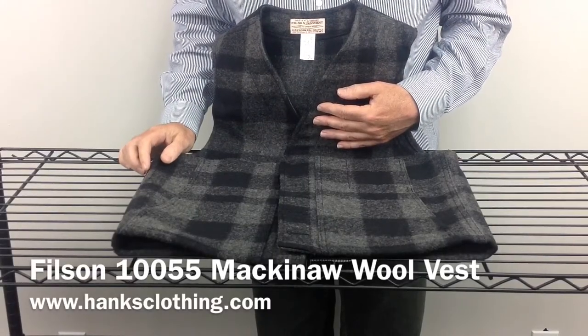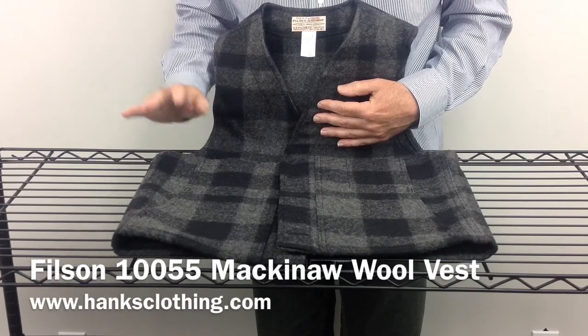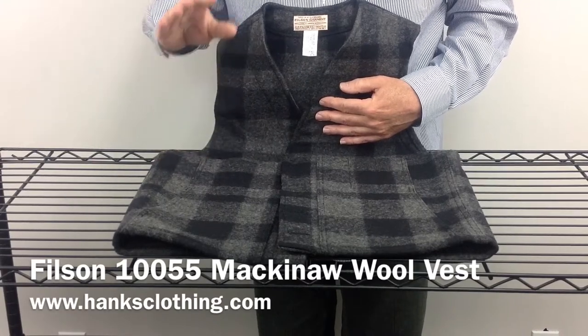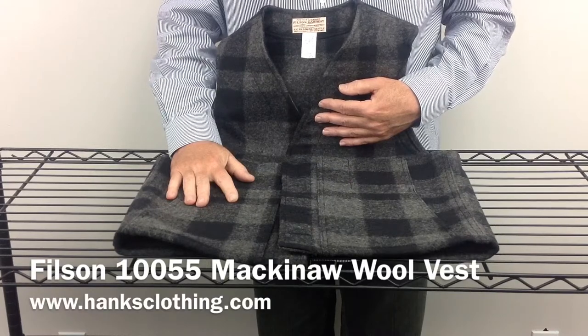Hey everyone, this is Brian at Hanks Clothing. Today we're going to take a look at one of Filson's timeless classic garments, the 10055 Mackinac Wool Vest. This vest looks as good now as it did 50 years ago. It's just an absolutely timeless item.